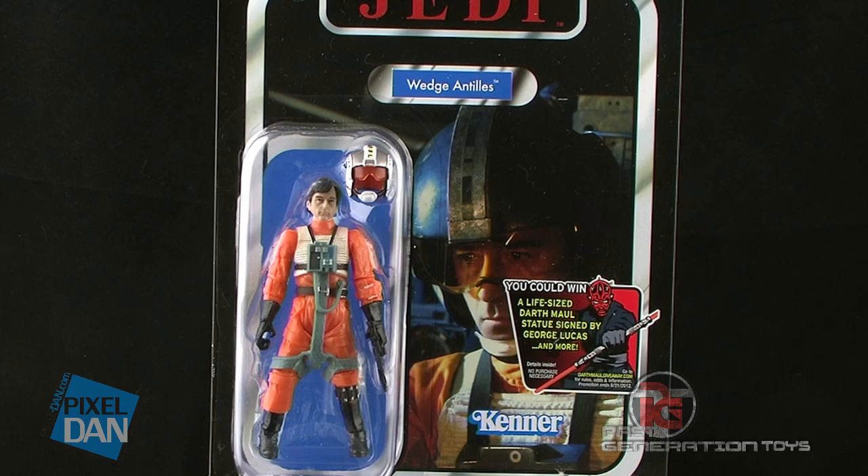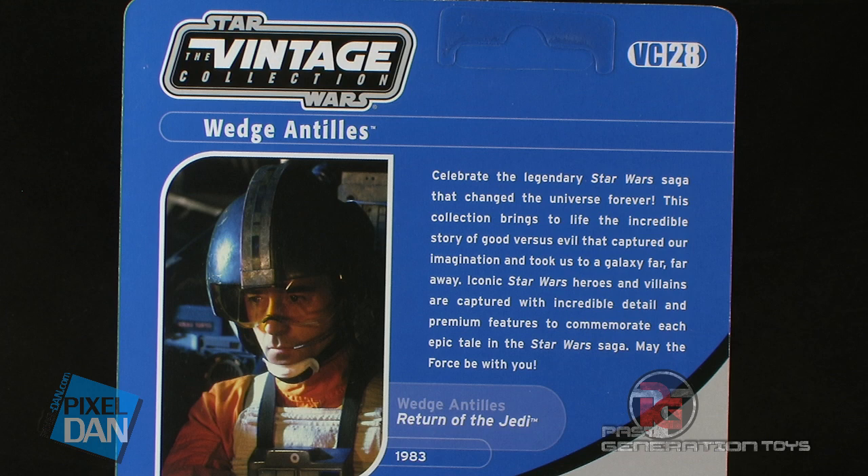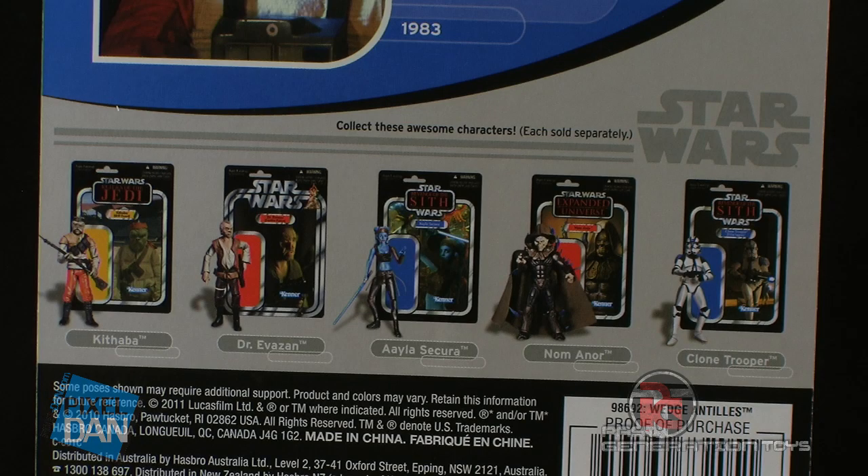Wedge Antilles comes on the awesome vintage style packaging that looks like it comes right out of the old Kenner days. The back of the packaging has an image of Wedge Antilles from Return of the Jedi, and shows some of the other figures available in the vintage collection.